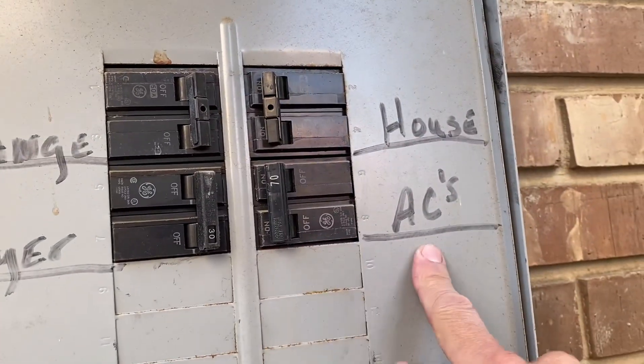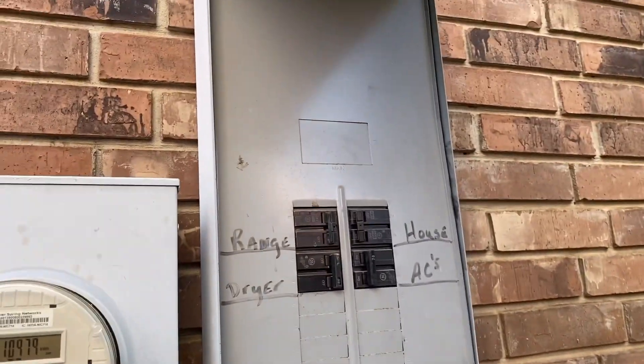This one says marked AC — and there's a 70 amp fuse there.